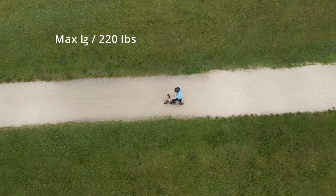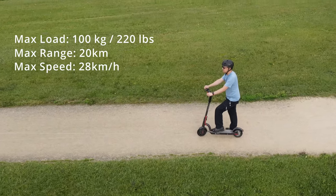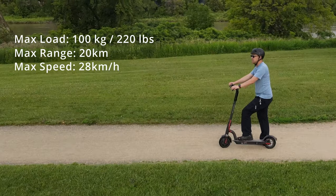Just an overview of this Sunic e-scooter: the max load is 100 kilograms or 220 pounds, max range on a charge is 20 kilometers, and the max speed is 28 kilometers per hour.